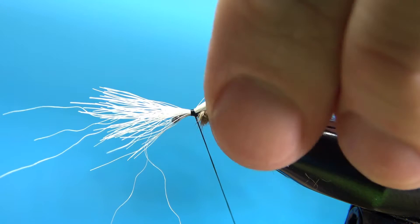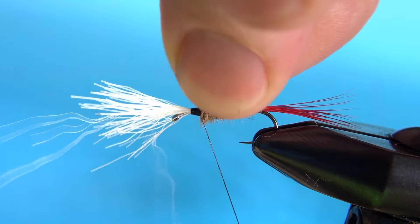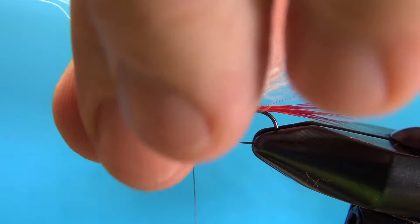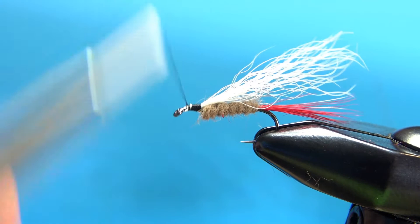A couple more wraps — put a few looser wraps right here just to keep it lined on top, then go back up with a couple of tighter securing wraps. Now let's cut this excess off at a slight angle if you can; it will make the taper look just a little bit better. Go ahead and bury these in before we catch in our hackle, so we've got a little bit of a ramp right there. That's going to look fine.